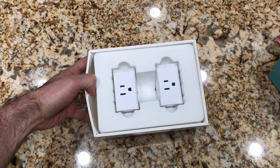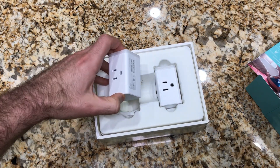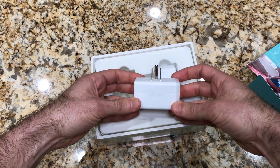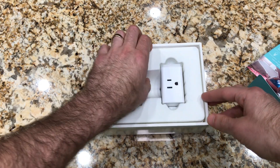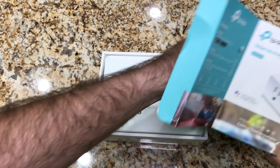Inside the HS-105 box are these two three-prong grounded plugs. All six sides are included and on the right there is a button for manual control. Also included is a quick start guide inside the box for downloading the Kasa app.